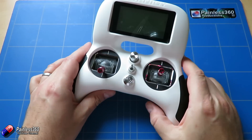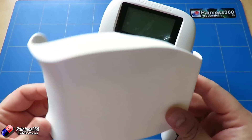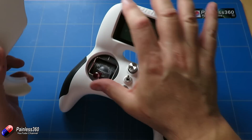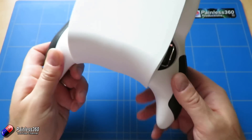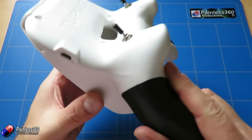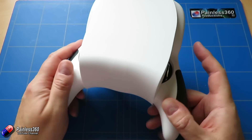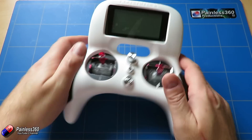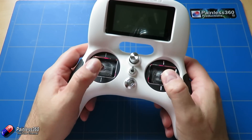The other reason this is quite handy is it's very very portable. It comes with this little gum shield that clips over the front of the radio, protecting the screen, the gimbals, and the front controls, so you can throw this into a backpack. One of the things I've been doing with it is using it on PC simulators — it's perfect for that, very portable, quite small, and it works great.